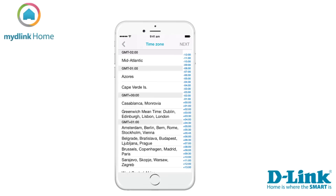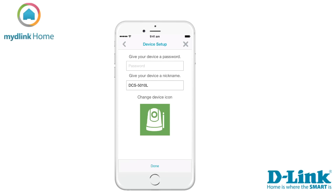When the app has found your device, the next step is to select your time zone. When you have done that, tap Next to continue.